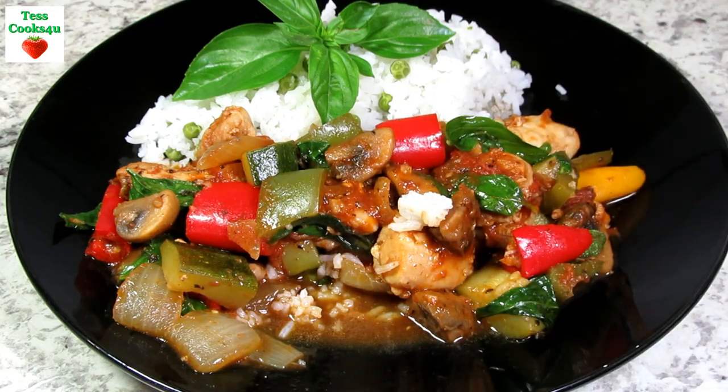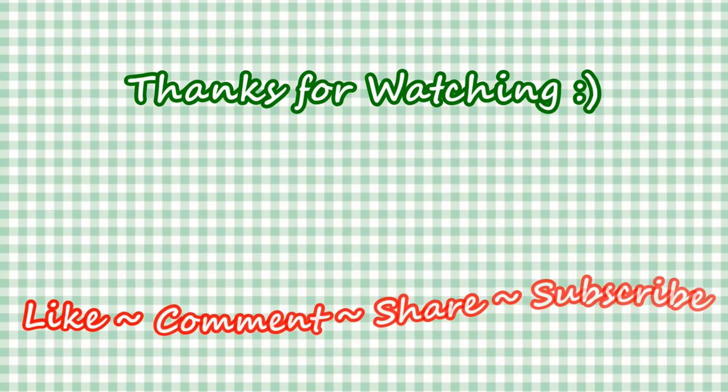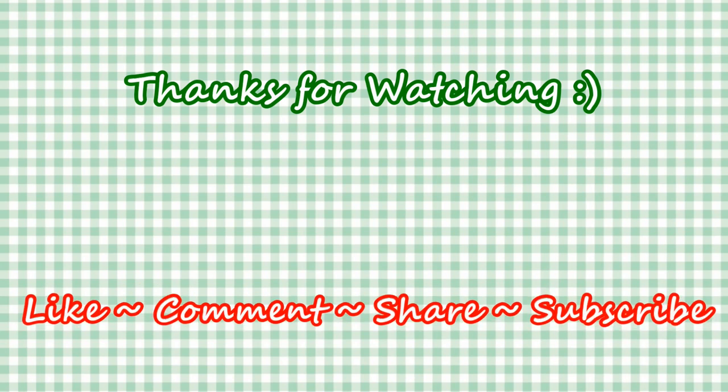If you like this video recipe, please remember to hit the like and subscribe button to receive my future recipes. Please feel free to share my channel with your friends and family — it really helps my channel grow and is greatly appreciated. And until next time, much love!